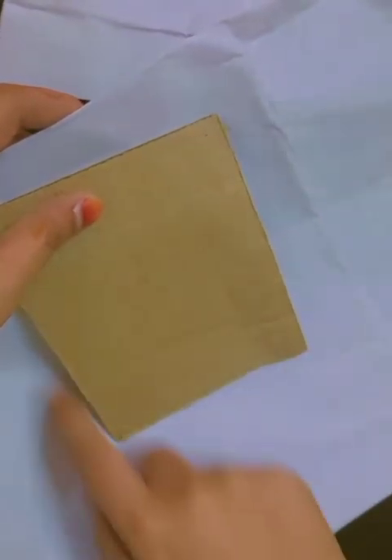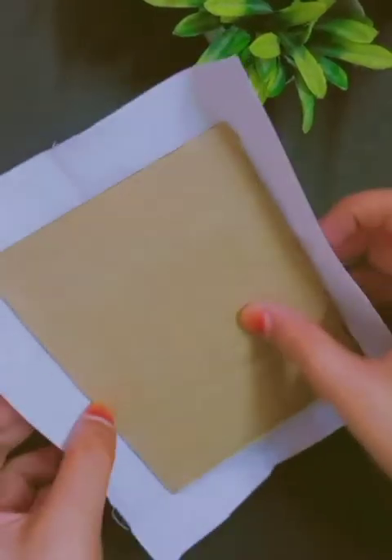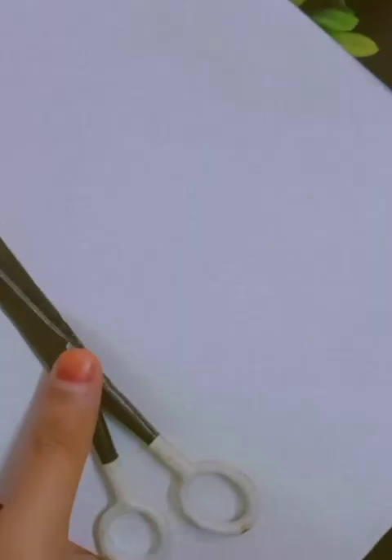We will secure the tailor cloth, then we will cut it, and after we will stick it. First we will check the dimensions, then cut the paper — take the back paper and take the dimensions.